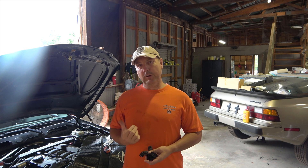Morning friends, Russell here, coming from the shop once again. Today I wanted to show a common problem with some of these BMWs we work on.